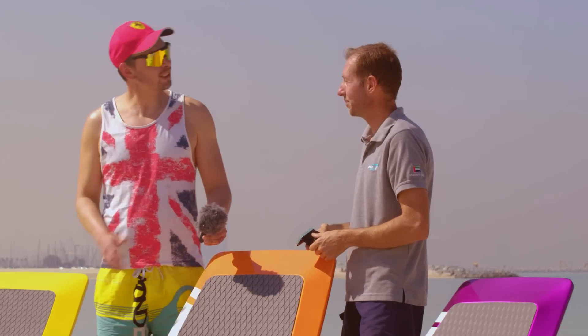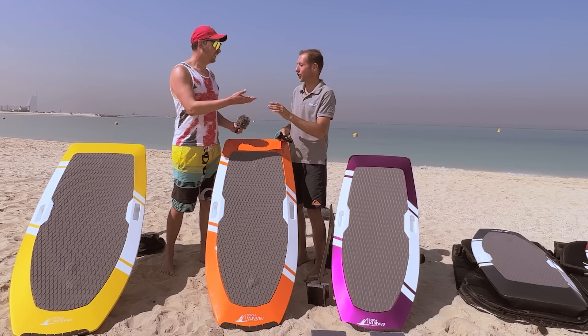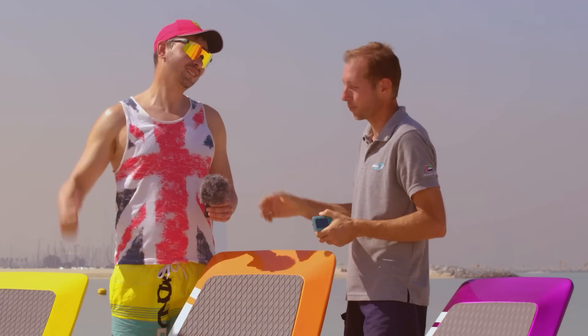Thank you, Renault, for showing us your products. I wish you a successful season and I cannot wait to get to the water finally. Let's go to the water!